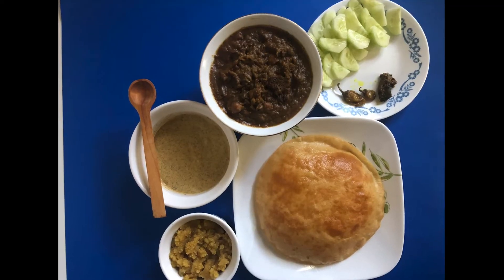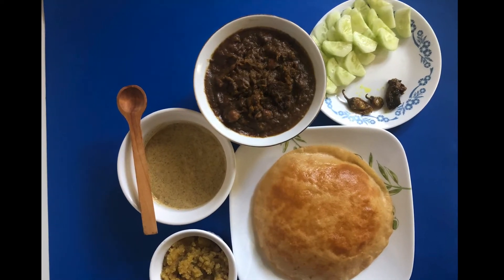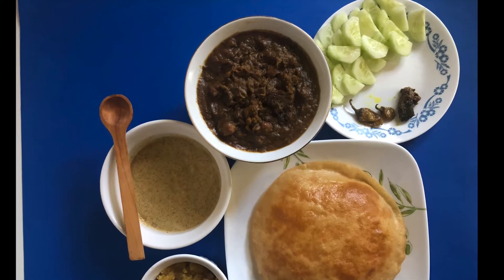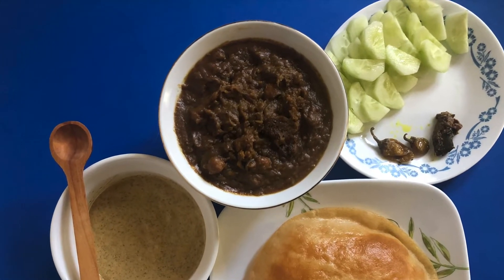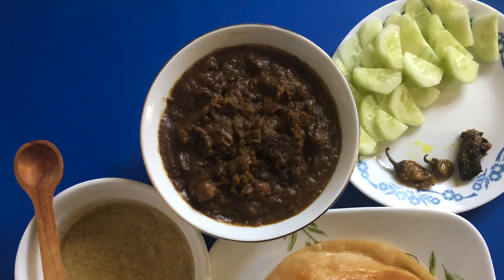Our beautiful chickpea masala is ready! You may enjoy this in a salad bowl with ranch dressing, or with halwa and puri. Please make it, taste it, and let me know how it went.